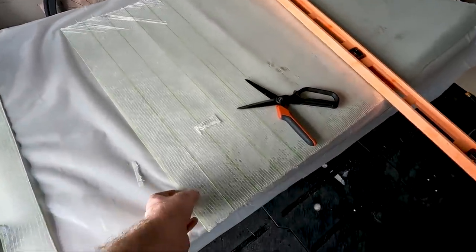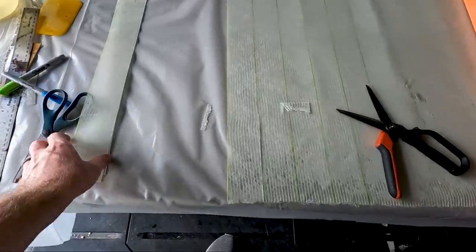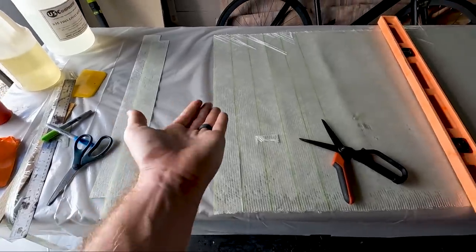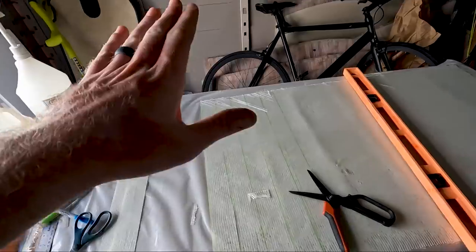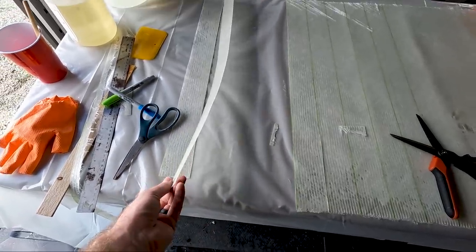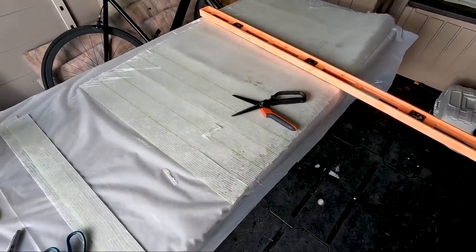A couple days ago I went ahead and laid up a single layer of fiberglass and epoxy — that's what you see here. What I'm doing now is cutting strips that I'm going to be gluing to the edges of the areas that I cut out on the bottom edge. Once they're glued in, that's going to give something for the liner when I glue it back down to sit on, so it's not just going to fall through — I'll have glass on both sides. It'll make more sense in a little bit, so let's go ahead and continue to cut the rest of the strips.